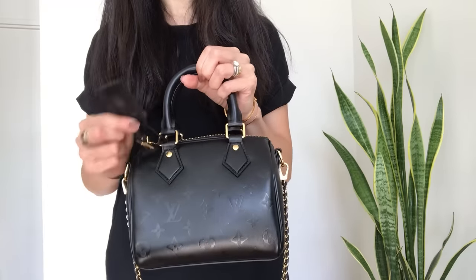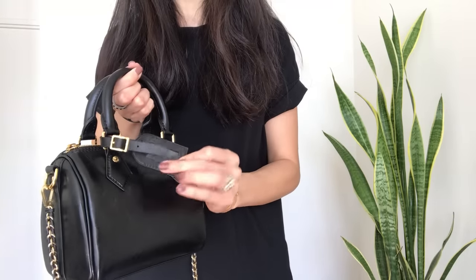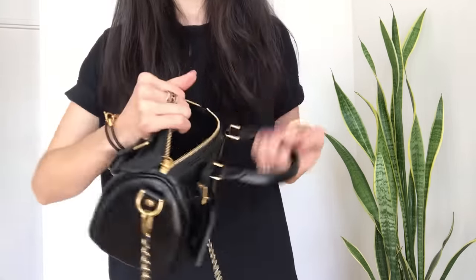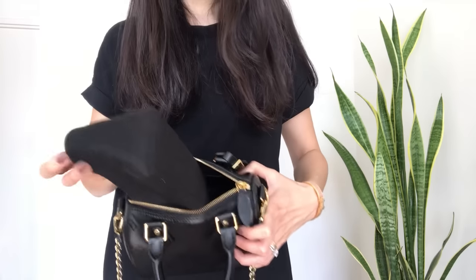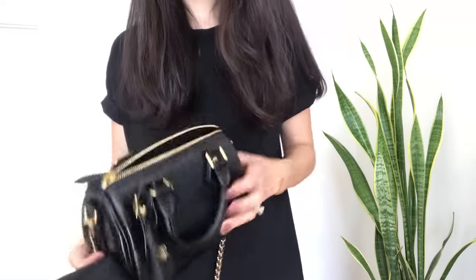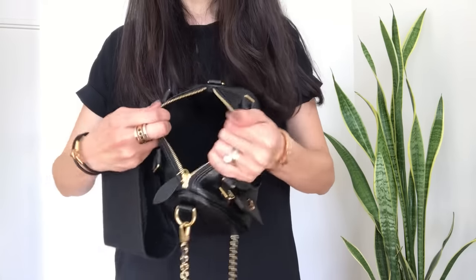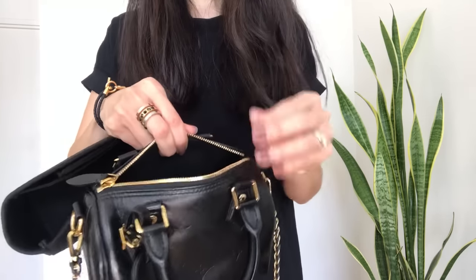It also has a beautiful removable luggage tag — very classic Louis Vuitton style with a gold LV logo. Inside, I have my Zoomoni organizer, which is hard to see because it's black on black. It just helps keep the structure since it's quite a smushy bag from the sides — it's very supple, soft lambskin.